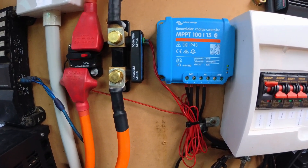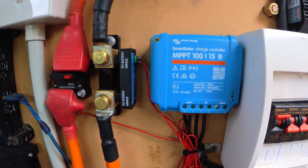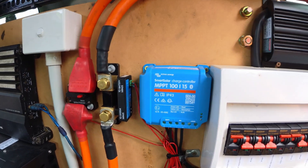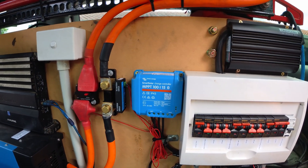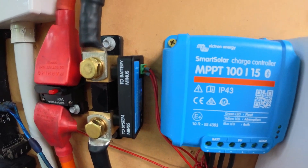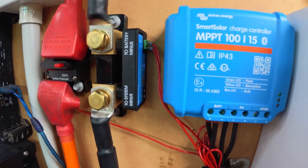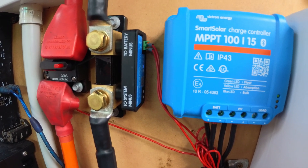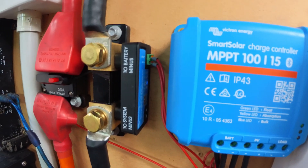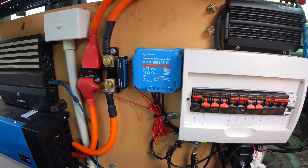When mounting your shunt, polarity is pretty important as it measures which way the current flows. It is quite well labelled so you can't mess it up. It's installed on the negative side of your circuit. Two little cables on the side here — one's for your auxiliary battery that you're monitoring and the other can be either your primary battery or a temperature sensor input. I'm using mine to measure the starting battery of this vehicle.